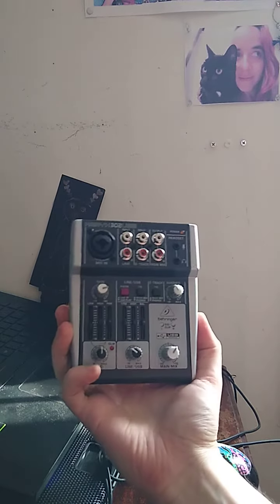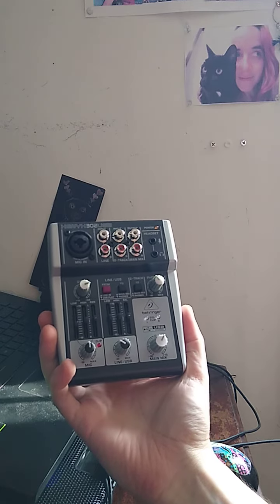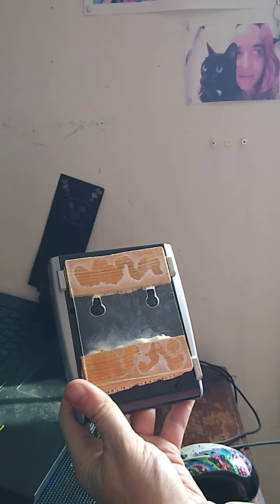So I got this new mini mixer with USB and I thought it would be really great if I could stick it under the wall, so I actually fabricated a hanger on the back.